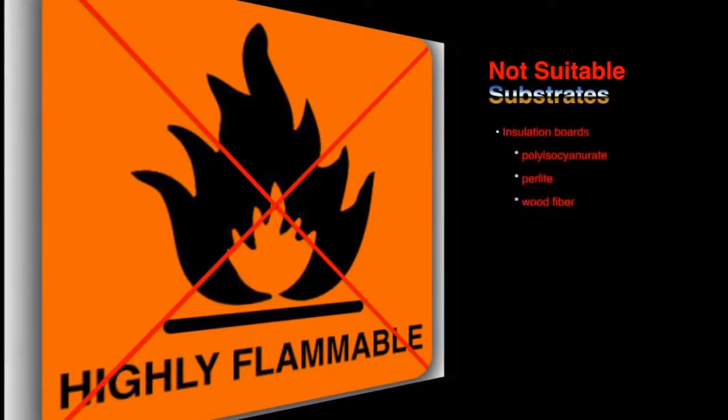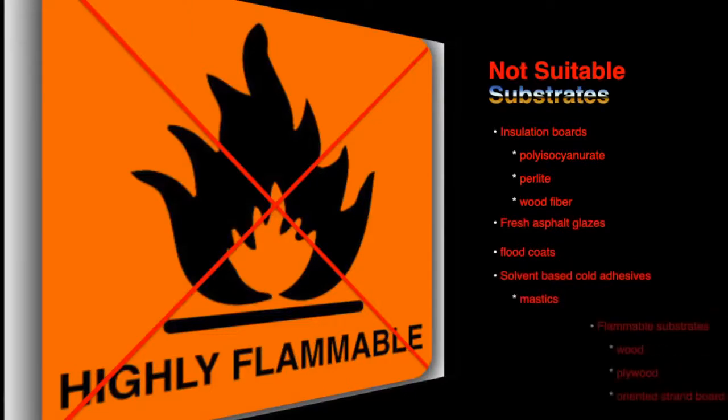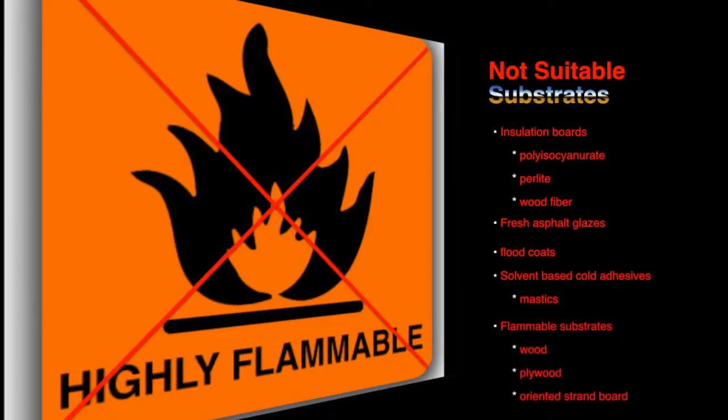Substrates that are not suitable for torching are insulation boards such as polyisocyanurate, perlite, or wood fiber, fresh asphalt glazes or flood coats, areas with solvent-based cold adhesives or mastics, or any other flammable substrates such as wood, plywood, or oriented strand board.